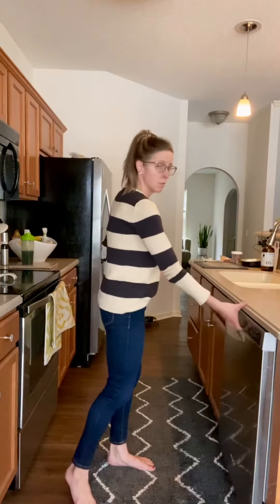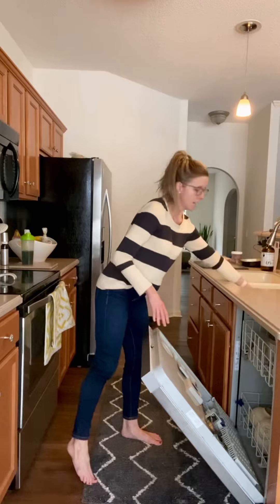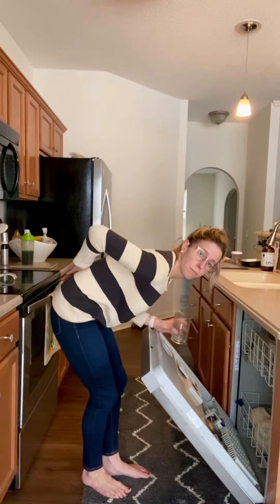A lot of my patients complain of back pain whenever they're cooking or just doing things around the kitchen. Not only is it because you're doing some prolonged standing, but you're doing this repetitive bending movement. You go to get something out of the dishwasher or put something away, and a lot of times when you're in a hurry, you're bending over right from your back.